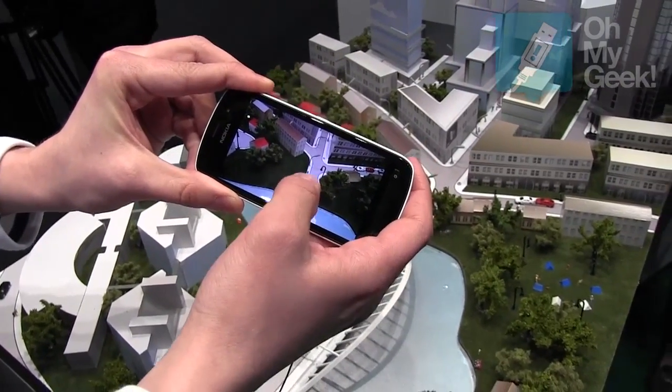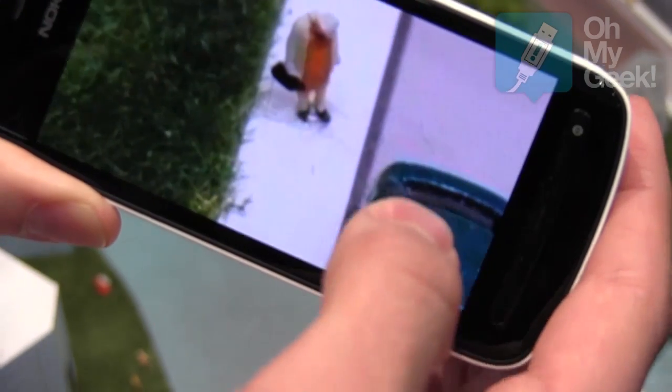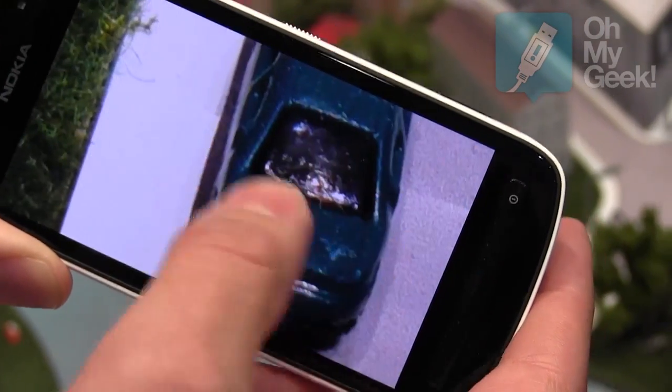Now I can demonstrate the zooming. By double-tapping you can see the car and the person. But that's not all — I can double tap again. Wow! I can see it's an old lady and some details of the car.